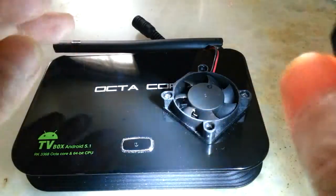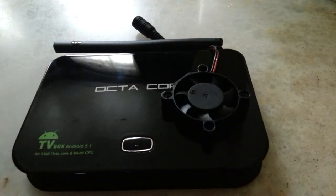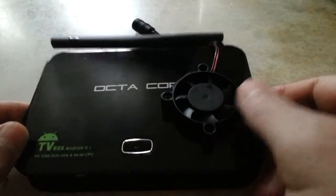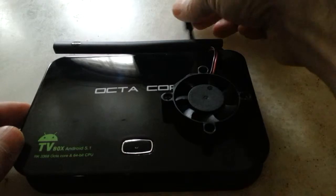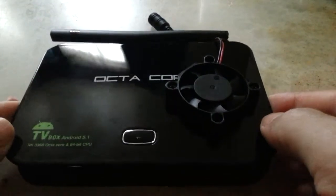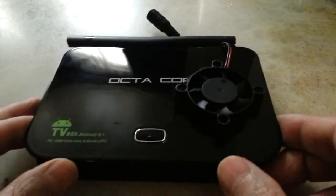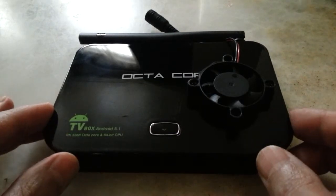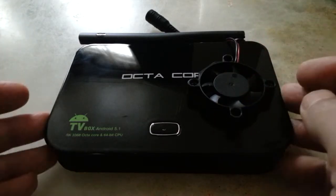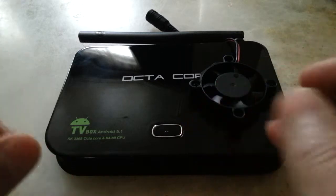If the fan were the other way round, the blade would rub against the surface and make noise while damaging the fan. This fan is 12 volt and I'm using a separate 12-volt power source for it. Since then it runs for six to seven hours, which is much better, but there's still an issue.